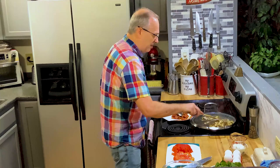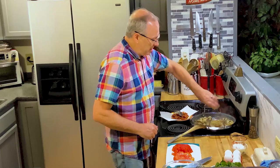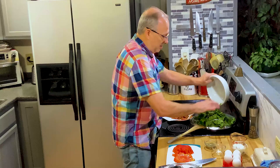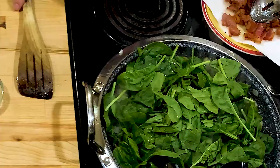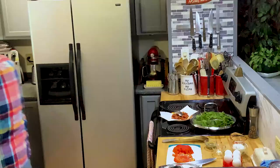Those look pretty good sautéed down. I do have some garlic — probably about two cloves, minced. Let's go ahead and put the spinach in so it starts wilting down. It looks like a lot of spinach, but it's going to wilt down to almost nothing. If you cook with spinach, you know what I'm talking about. I'll just put the lid on for a minute to help it wilt a little better.